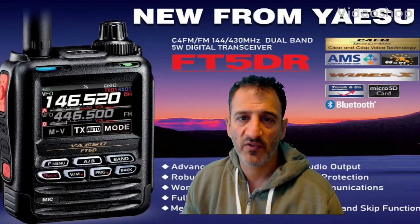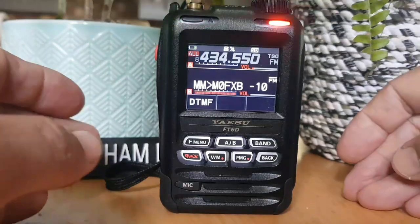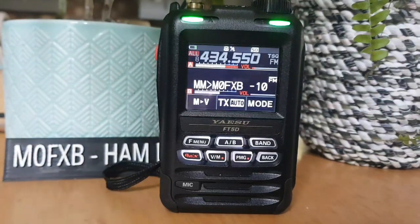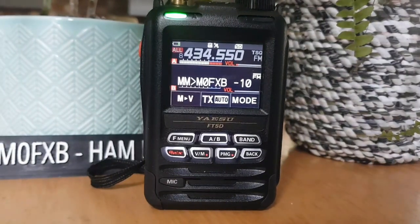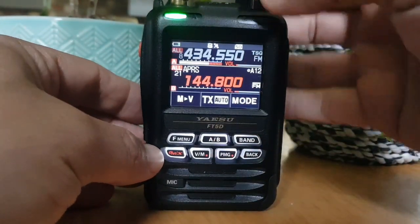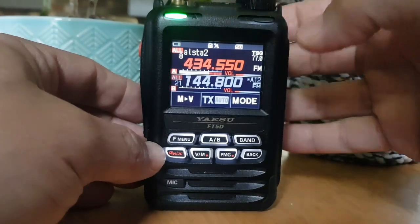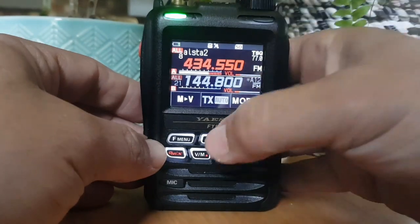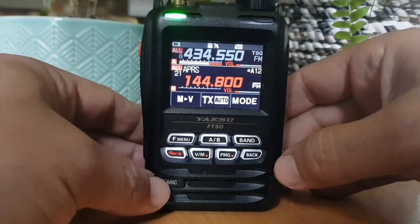MZero FXB, welcome to my videos learning how to use the new Yaesu FT5DR. Just a quick one on APRS. I've got my external antenna connected here with an adapter. We're transmitting and replying to messages on APRS and receiving APRS. We're also receiving on the A band - we've got the MyHubNet node so we can listen to that. On the B band we've got 144.800 selected for APRS FM simplex.